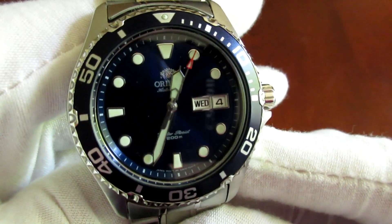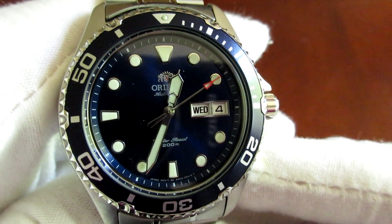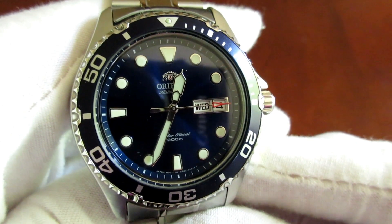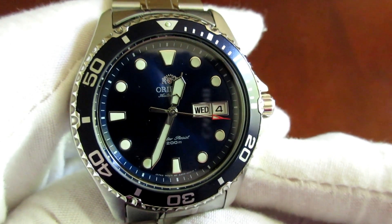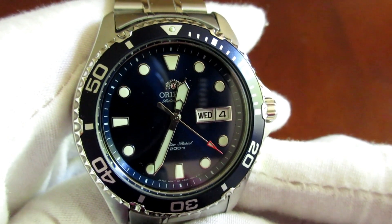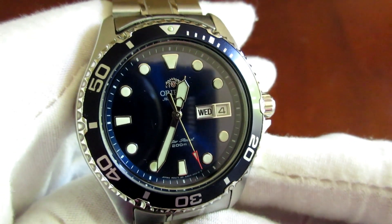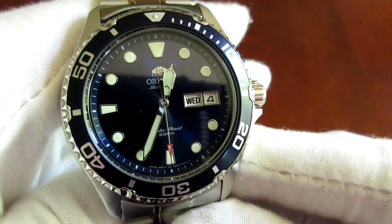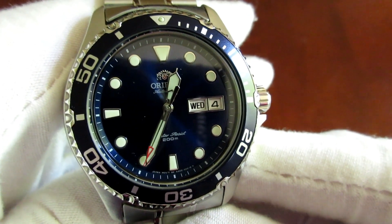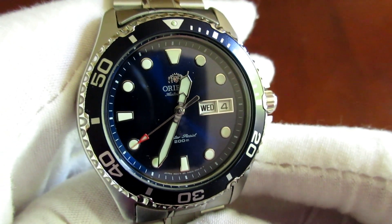In addition to this movement, you also get the day-date complication at the 3 o'clock position. Now, where it does differ slightly compared to a Swiss made ETA movement is the change-over for the day-and-date is a little slow. Whereas with the ETA, as soon as it hits that 12 o'clock, it flips right over. But that's a really minor detail. Overall, the accuracy is amazing, especially for the price point of this watch, which you can pick up for under $200 easily.